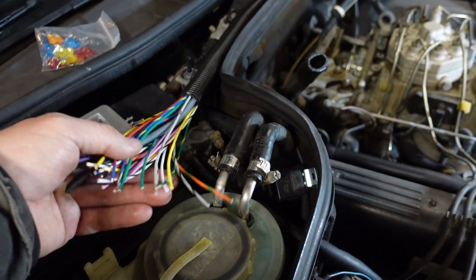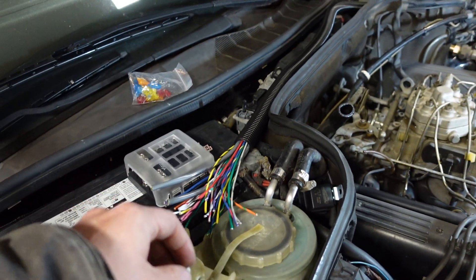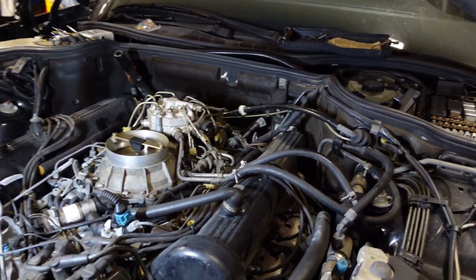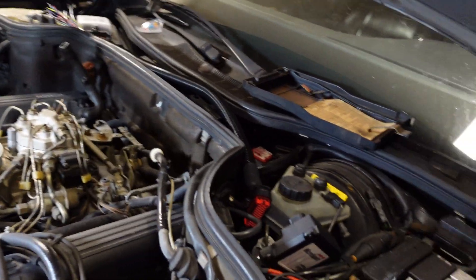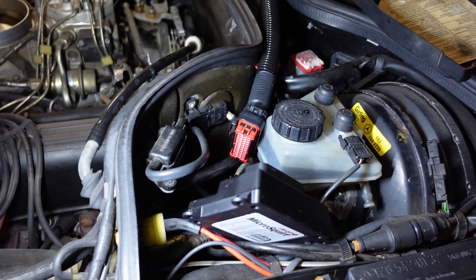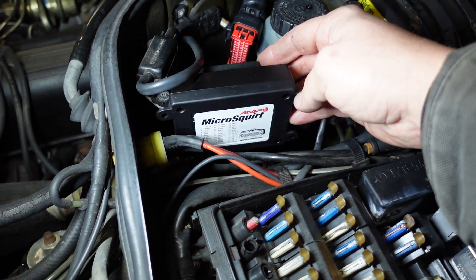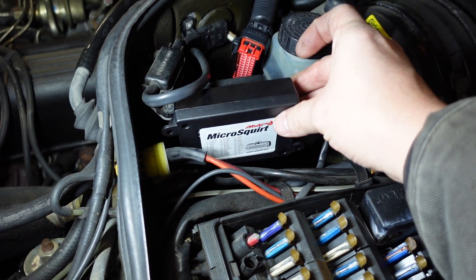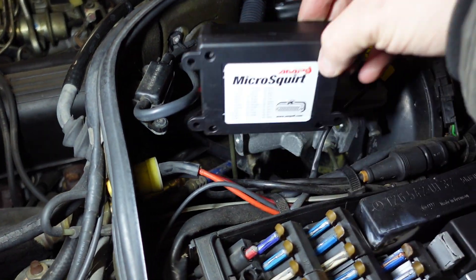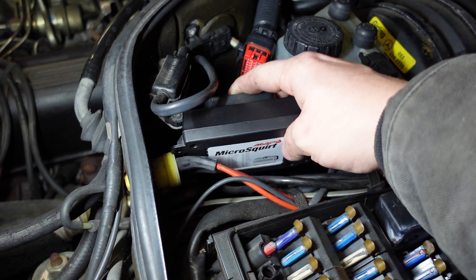This is the little harness that came with the Micro Squirt. It seems like it reaches good there. There's not too many wires that really go directly to the fuse panel, so what I've decided here is that I would mount the Micro Squirt here — that was kind of by the master cylinder, but you can always just pull it up out of here and set it to the side. I don't really plan on doing any kind of rigid mounting for it.